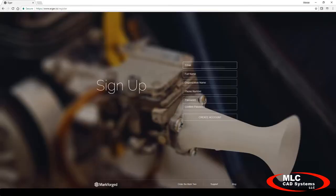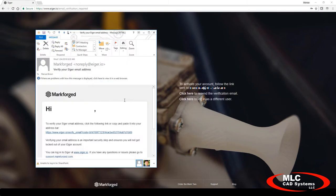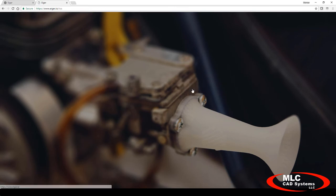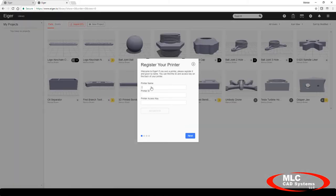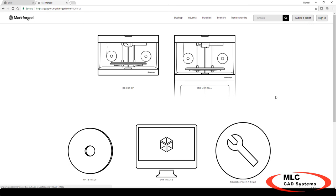In the last part of this video, I would like to go over registering your printer. To register and set up your printer you must use Google Chrome. Go to www.eiger.io/register for printer setup and registration. Enter your user info and then create a username and password. You will then be sent a unique email invitation with a sign up link. Open that email invitation and select that sign up link. Once sign up is complete you will automatically be logged into MarkForge Eiger 3D printing software. Enter both your email address and machine ID, follow the on-screen tutorial, and continue with the printer setup. Visit support.markforge.com for additional setup and support.